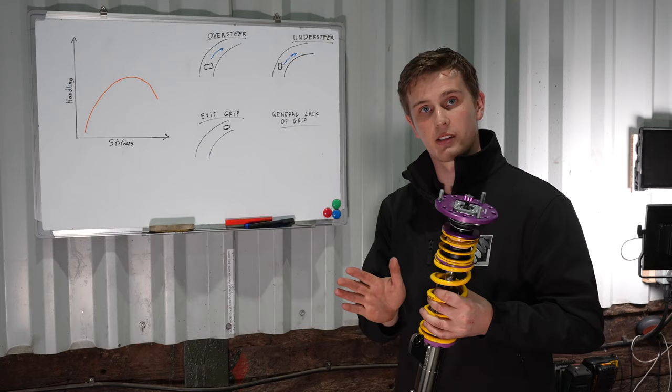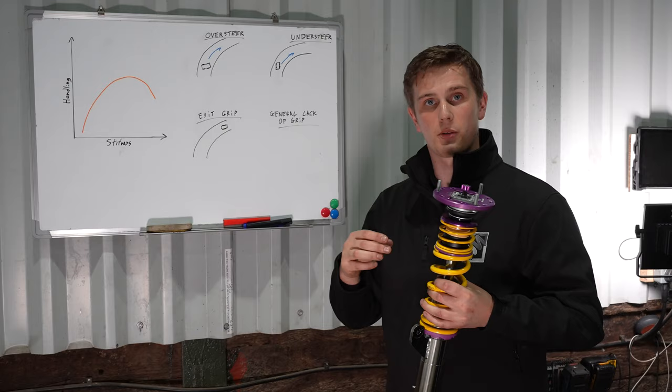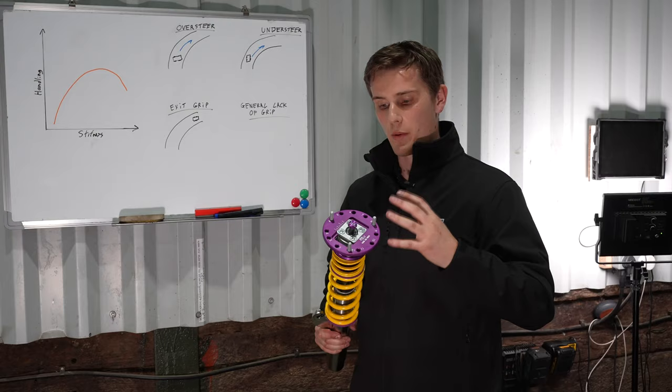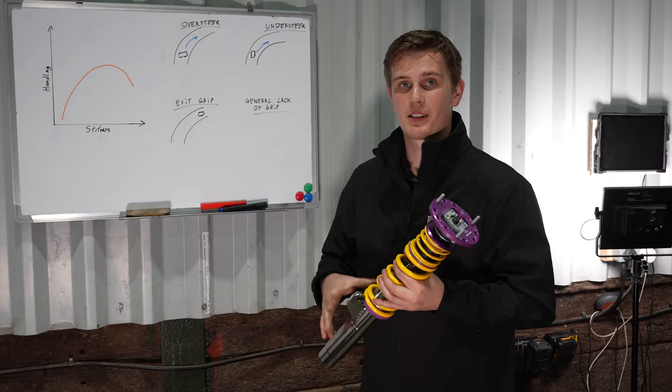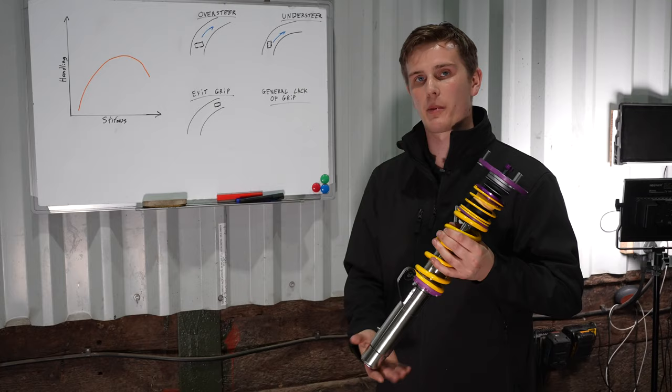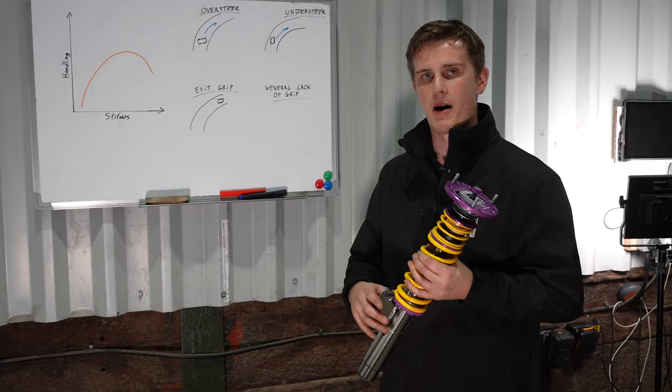If we're getting oversteer on corner exit it's almost the opposite. We can soften the bump on the rear coilover to help the car squat onto the rear tyre to load it up on corner exit and give that grip. Or we can firm up the front rebound slightly, which lets the car carry that front tyre up very slightly and just removes a touch of grip from the front axle, helping distribute that back to the rear wheels. Personally I prefer using the compression for the oversteer scenario to help the rear squat rather than taking away from the front - I like to give to the rear with the compression setting.